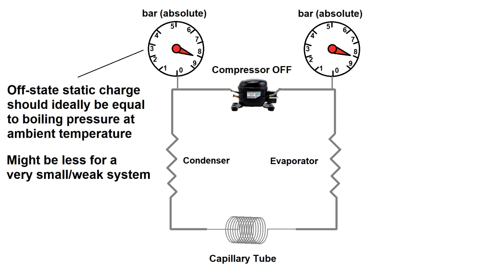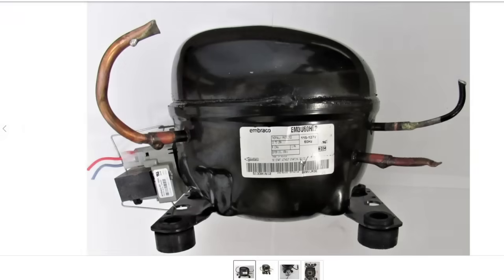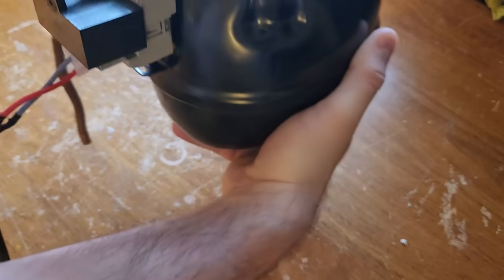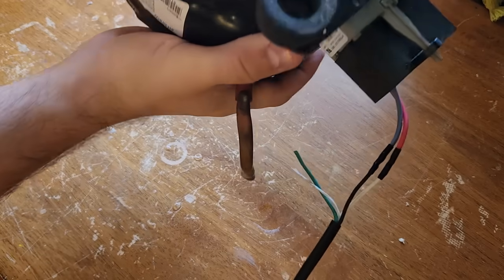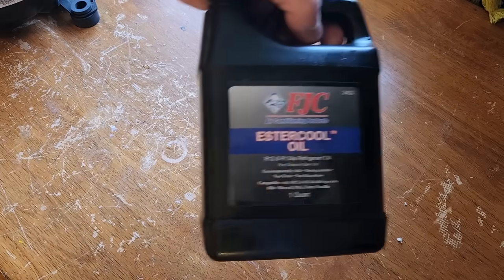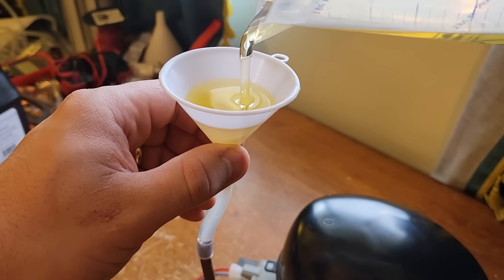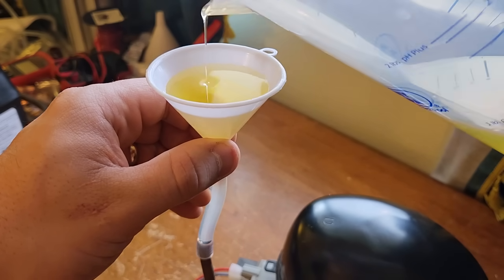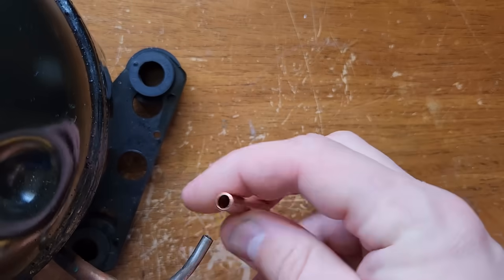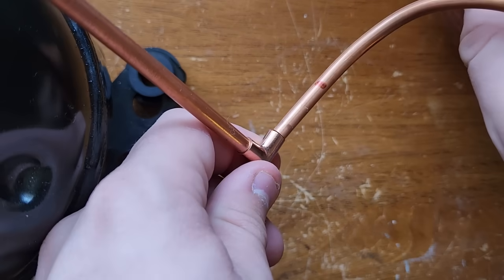That's enough theory, let's start actually building. The heart of any refrigeration system is the compressor. I got this one off eBay, but you can just as easily harvest them from old fridges, window AC units, water chillers, etc. The first thing I noticed was that it didn't have any oil in it, and that's required for any refrigeration compressor. Fortunately, the label showed the exact amount required, so I bought some ester oil and filled it up. I've heard you can also use mineral oil with these, but most of them run with ester oil because it dissolves in most types of refrigerant, which helps return it back to the compressor as it cycles around the system so you don't need an oil separator.